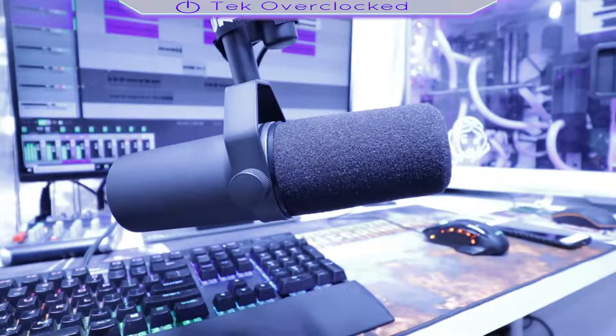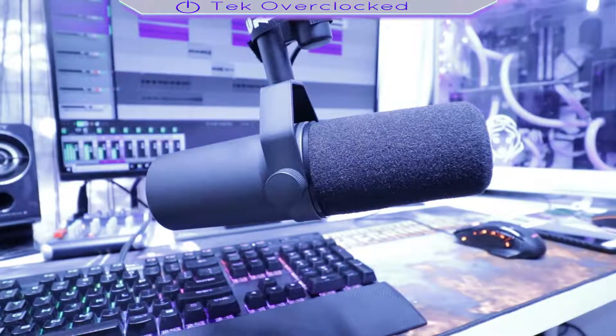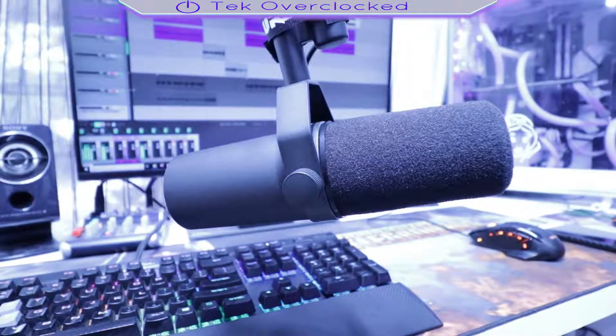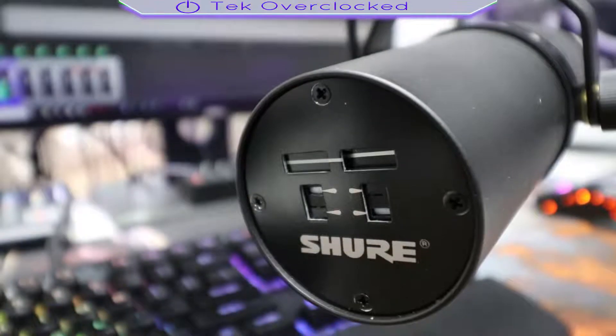The sound quality — the microphone is way bassier. You can pull down the bass and raise the highs using the equalization switches on the back. If you don't have a mixer and you're using a USB interface like the Focusrite Scarlett 2i2 second generation, you'll pretty much have to do your vocal equalization in post-processing in your software.